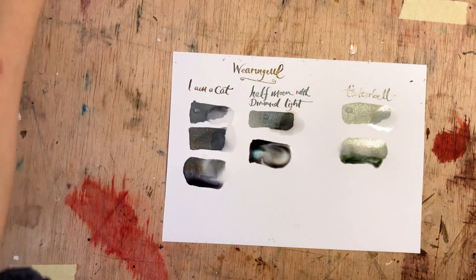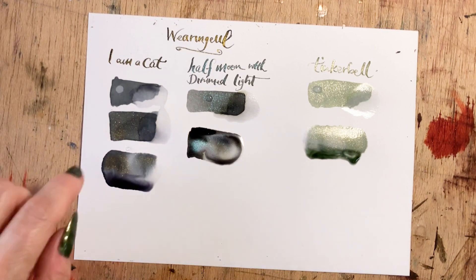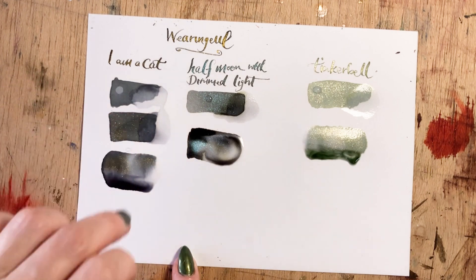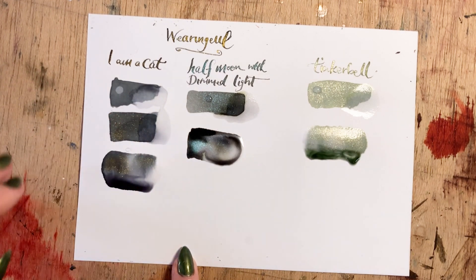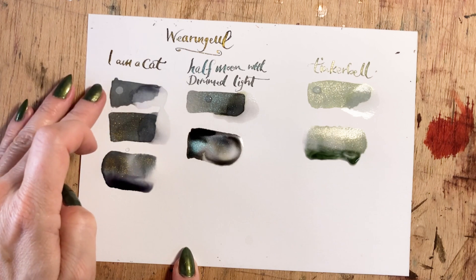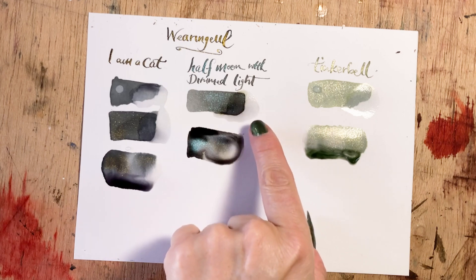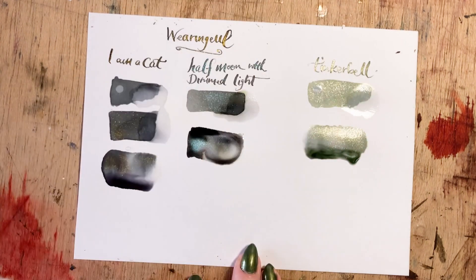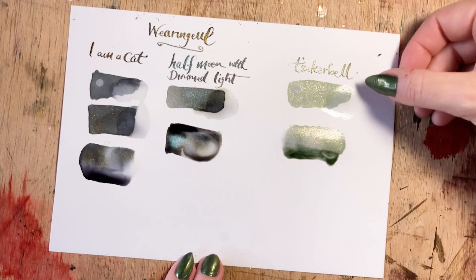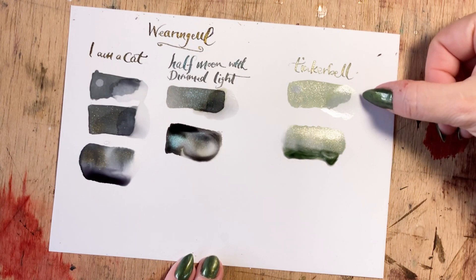Now let's see what's happening with our drops of water. Dotting back I Am A Cat, quite a bit of the pigment actually came off — however it is not reworkable. Yes, it stains a lot, but if you leave water on for a long time you can knock back a fair amount of the pigment, though you can't rework the shade. Half Mooned With Dimmed Light — almost nothing came off, and even with the water sitting for quite a long period we've lost almost no pigment. The same on Tinkerbell: almost all we've lost on Tinkerbell and Half Moon With Dimmed Light is the shimmer. The key thing to remember with these inks is that you cannot rework them.